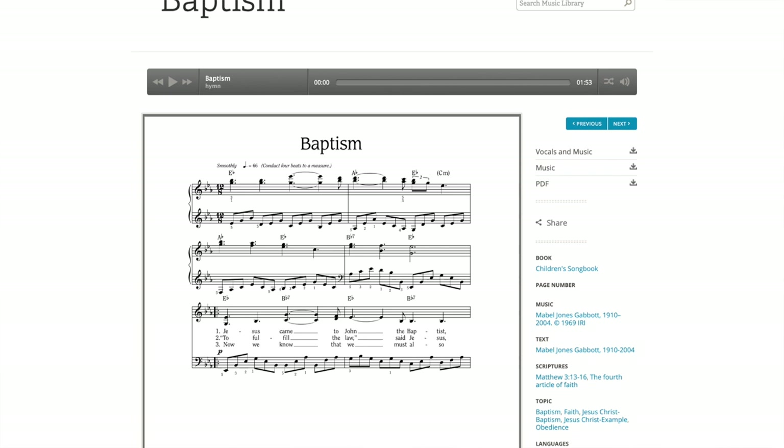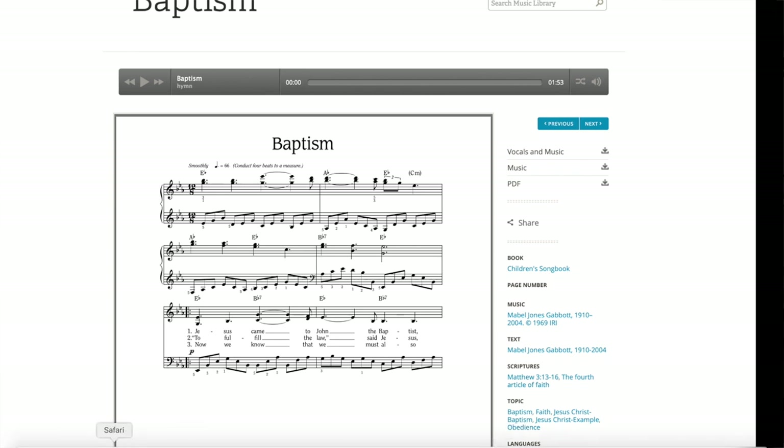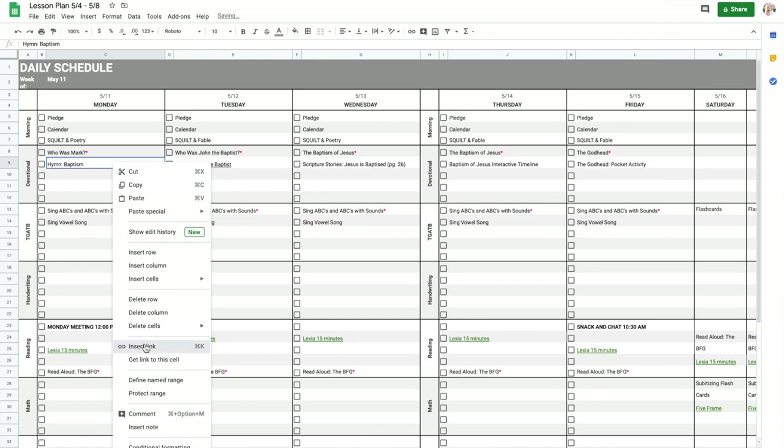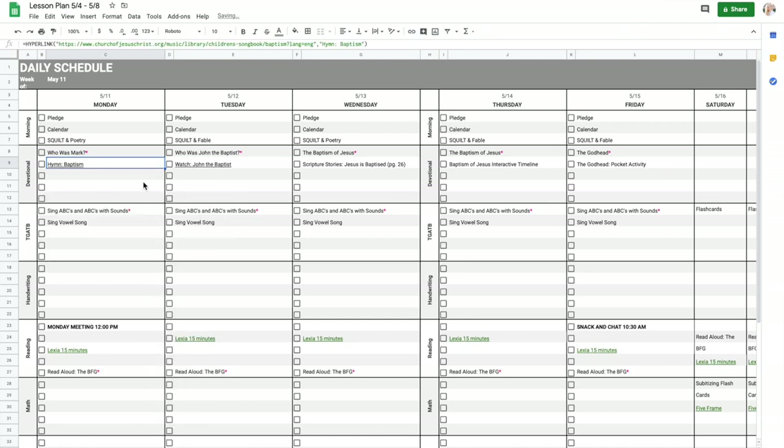The other thing I need to do, which I forgot, is include our hymn — I usually put it on the very top row of devotional. This week we're singing a song called 'Baptism,' about Jesus getting baptized. I've already pulled up the sheet music, so I'll grab the link, head back to our lesson plans, enter it there, and copy and paste it for every day of the rest of the week. And that's it — my devotions for the week are done.